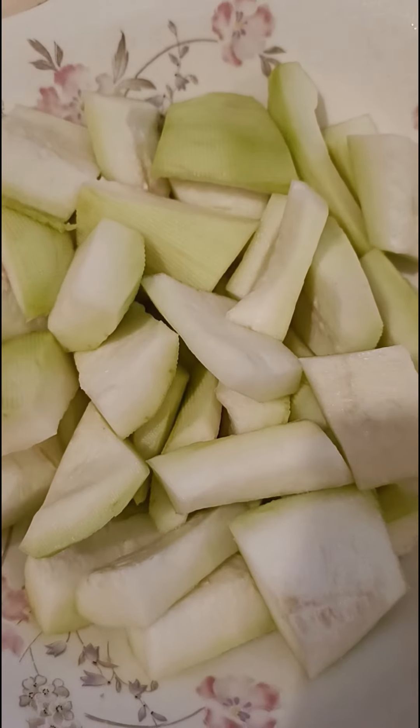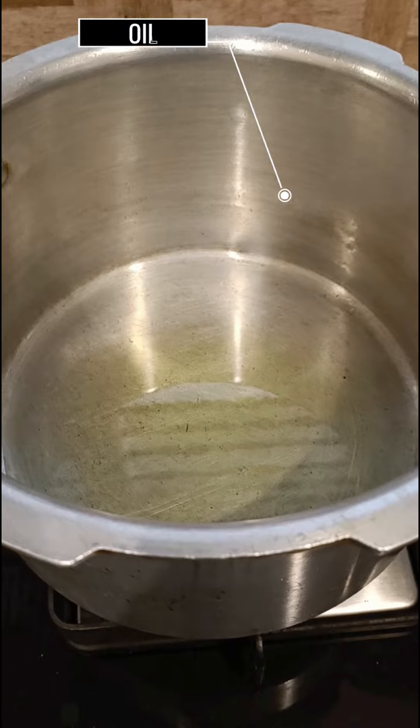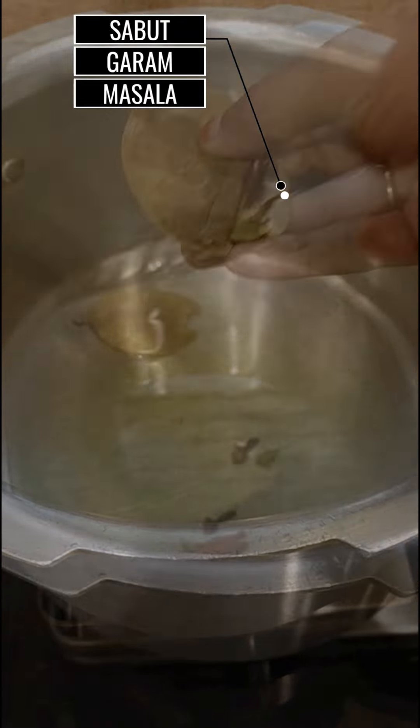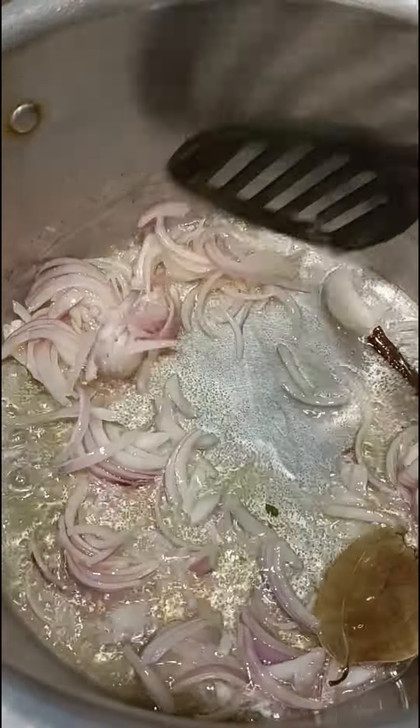Add bottle gourd — that is pumpkin. We'll be making this in a pressure cooker. Add 2 to 3 tablespoons of oil, add the sabat garam masala, sauté for a minute, then add the onions and fry till golden brown.